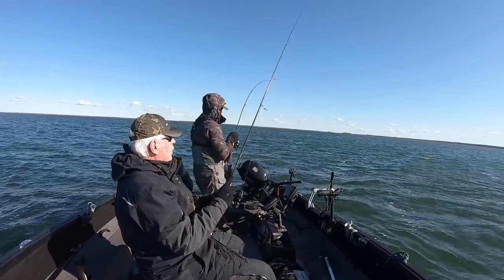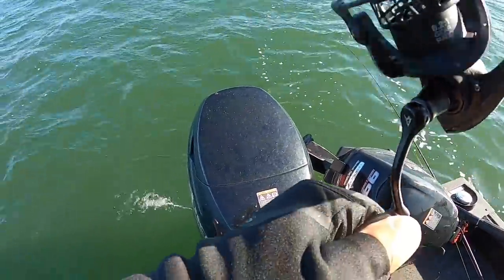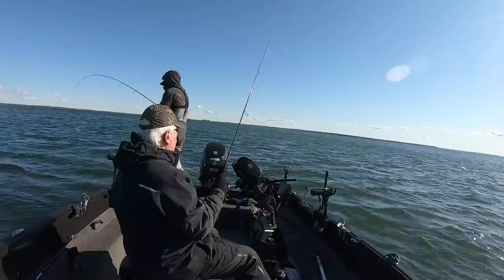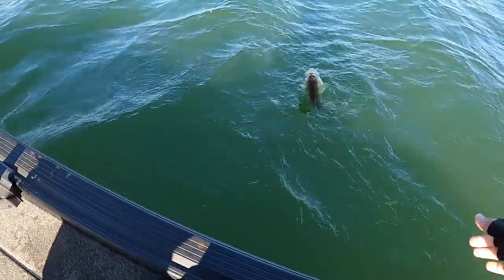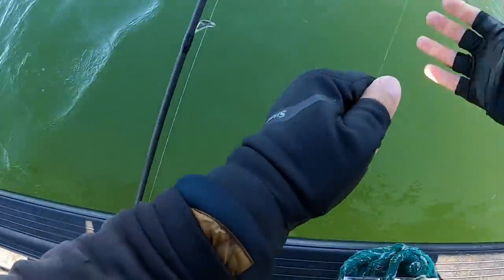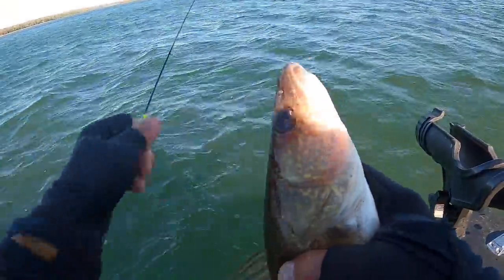Fish on right there — you can see how effective that is using live bait. There's definitely a time for a presentation that covers a lot more water, and definitely a time for one where you don't want to be covering a lot of water. That's exactly what we're doing right now — not pitching at huge piles of fish spread out over large areas, but pitching at real tight schools of walleyes, almost just trying to leave that jig right in their face. And there's another nice fish right there.